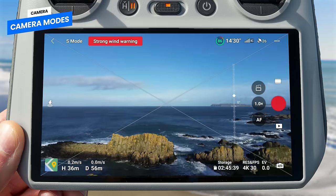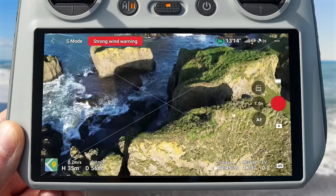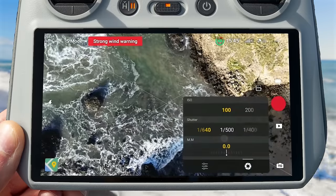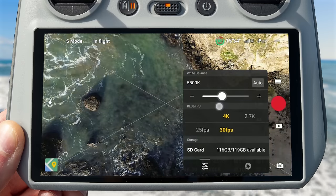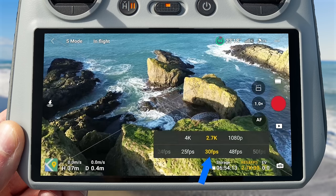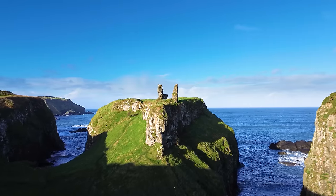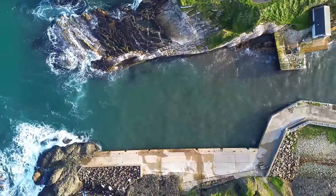The Mini 3 comes with two modes for controlling the camera: Auto, where the drone adjusts ISO and shutter speed automatically to get the exposure right, and Pro mode, which allows you to manually control ISO and shutter speed. You can also manually control white balance or let the drone adjust this automatically. The Mini 3 comes with the same incredible dual native ISO system as the Mini 3 Pro. This is automatically available when using 30fps or less, and combines two ISO settings — a low gain for bright areas and a high gain for dim areas — to capture more details.